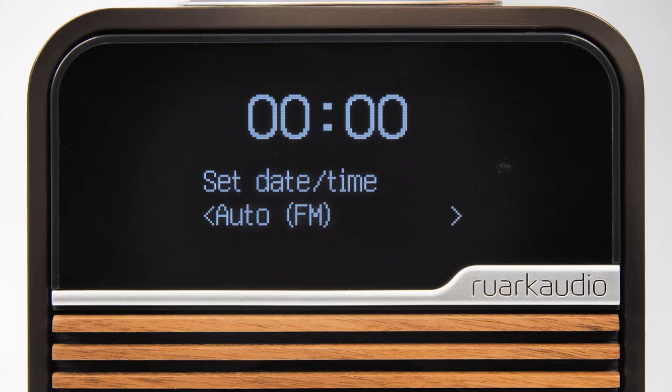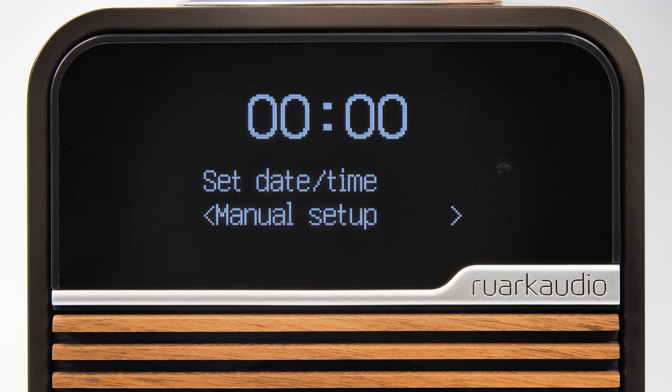Finally you have the option to manually set the clock. This should be used when no automatic time and date transmissions are available, and is also useful if the power to the R1 is constantly interrupted, such as when used in a hotel room with a key card which cuts power when removed.